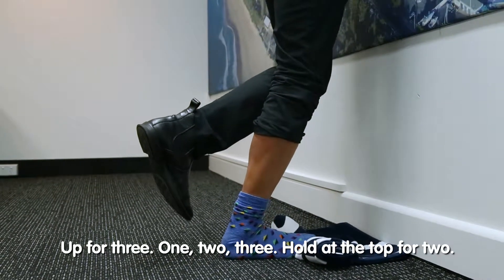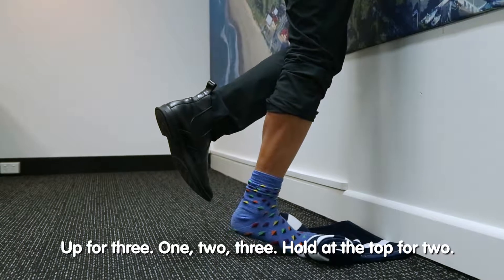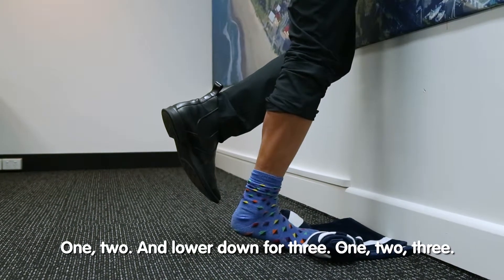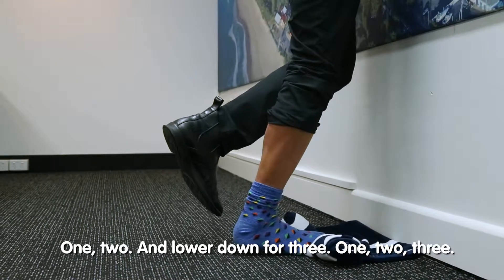So we'll do that again. Up for three — one, two, three. Hold at the top for two — one, two — and lower down for three — one, two, three.